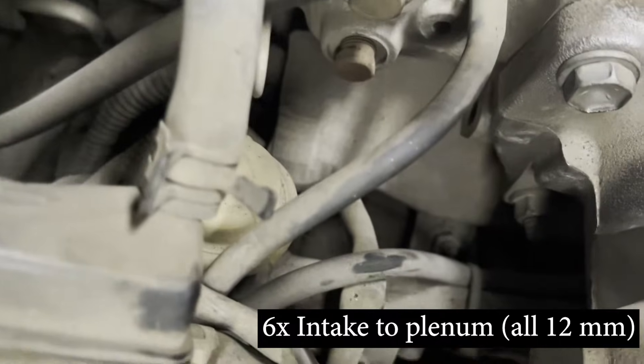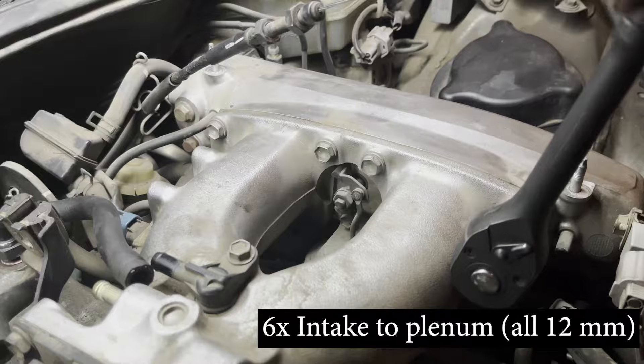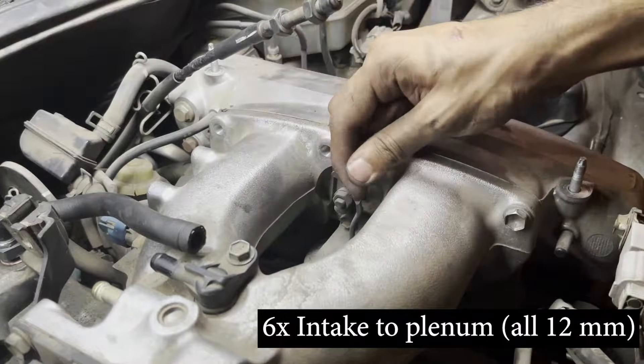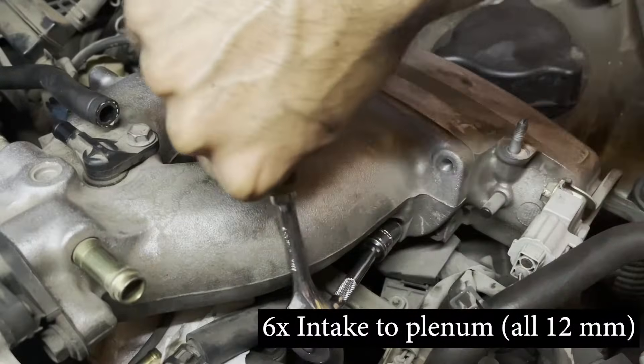The air intake is held to the plenum using four bolts on the top and two nuts on the bottom — all six fasteners are 12 millimeter in size. The top four bolts are pretty easy to reach, but the bottom two nuts are pretty tight and you may need a smaller wrench to reach them.